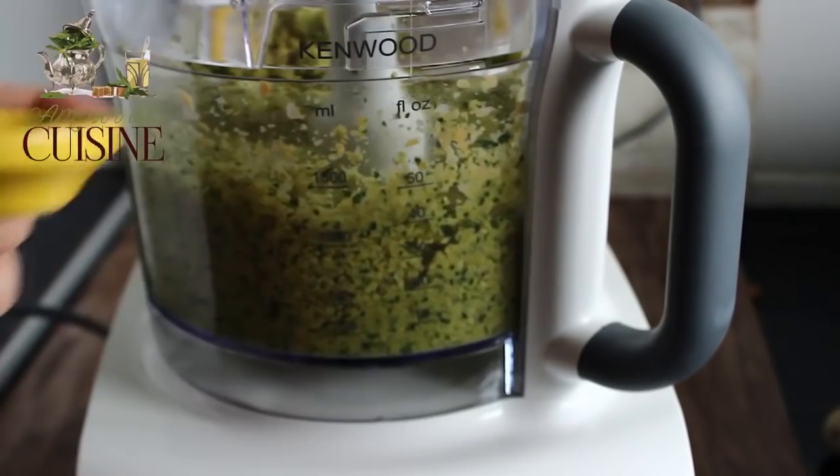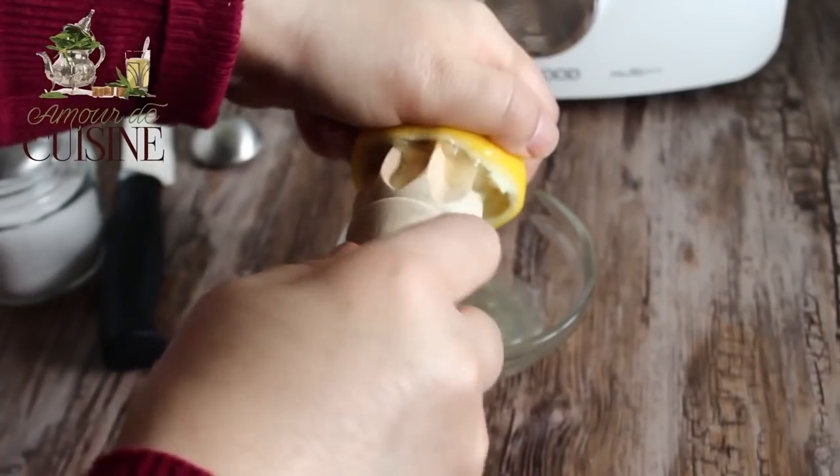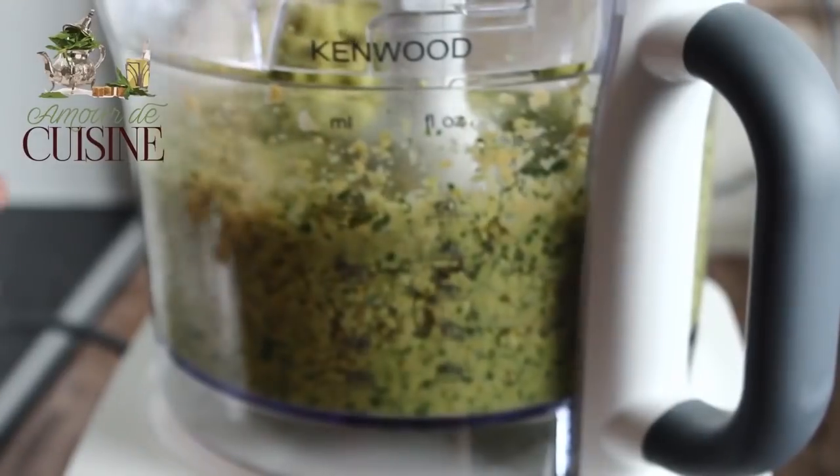I'm going to make something interesting. I started with my ingredients that I wanted to put in.